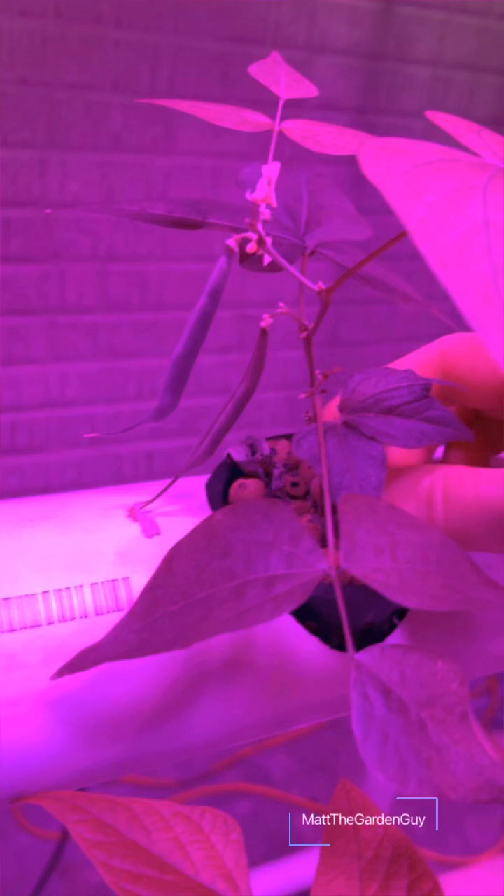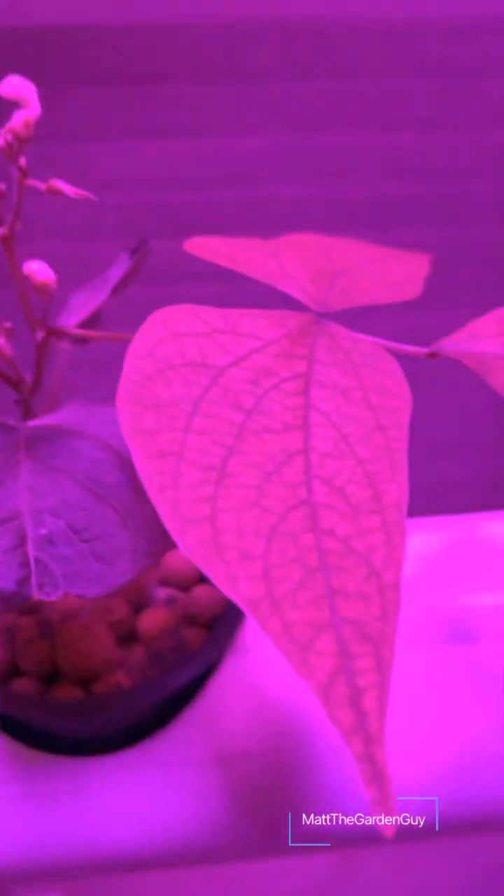Right over here I got some green beans growing — I got two right now. Got some more down here, more lettuce.